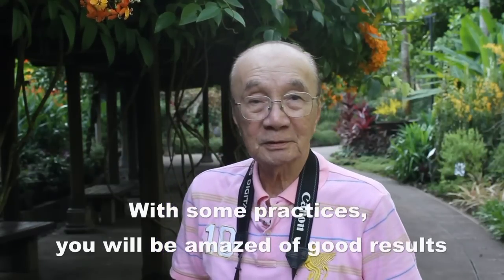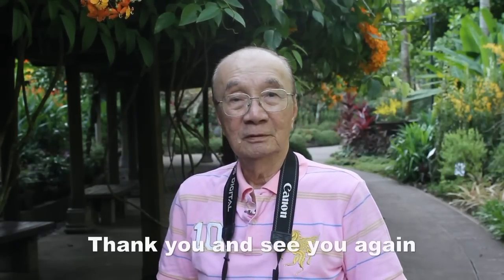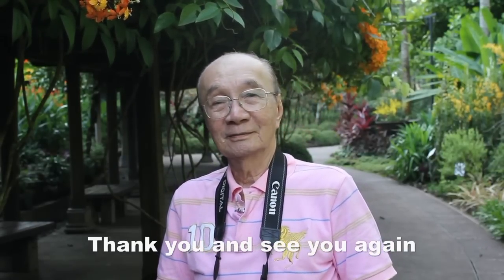With some practice, you'll be amazed by some good results. Thank you, and see you again.